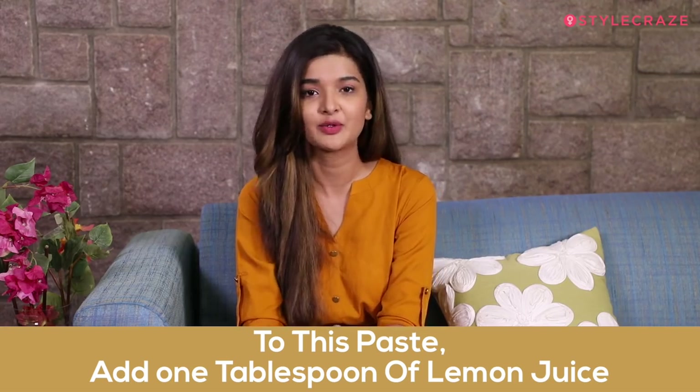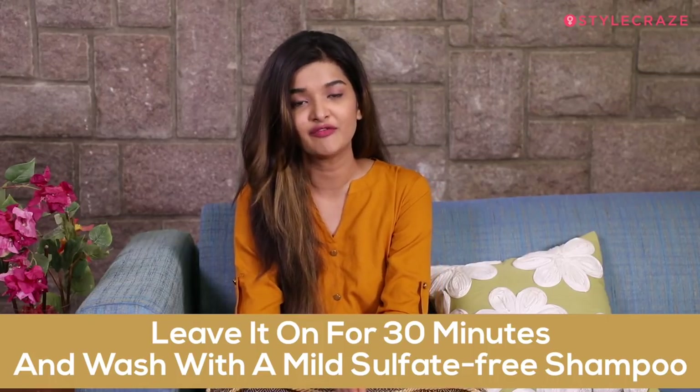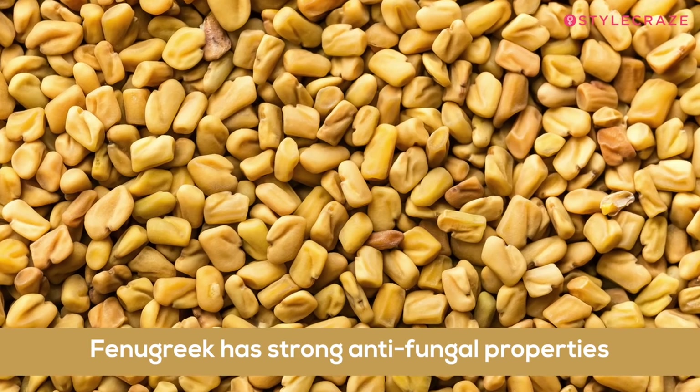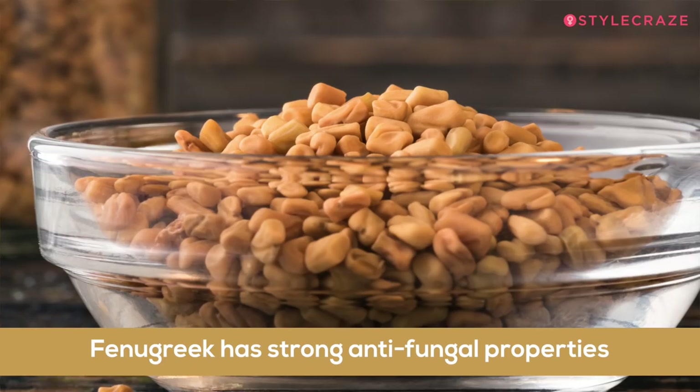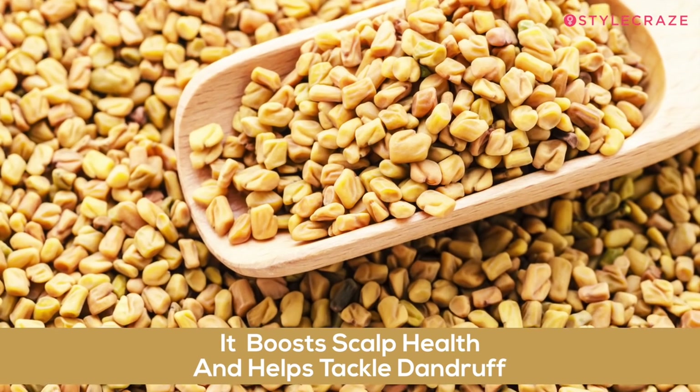Add 1 tablespoon of lemon juice to the paste. Apply this mask on your hair and leave it on for 30 minutes. After 30 minutes, rinse it off with a mild sulphate-free shampoo. You can use this mask just once a week. It works because fenugreek seeds have strong antifungal properties that boost scalp health and help tackle dandruff.